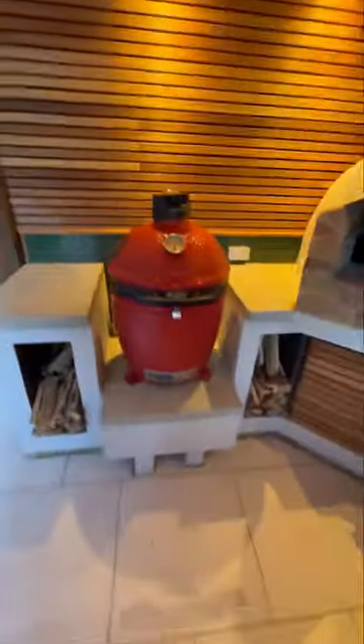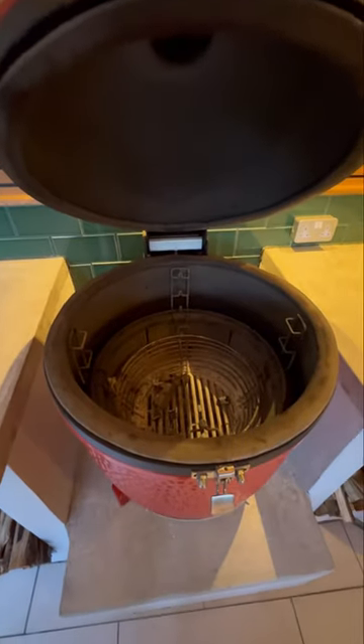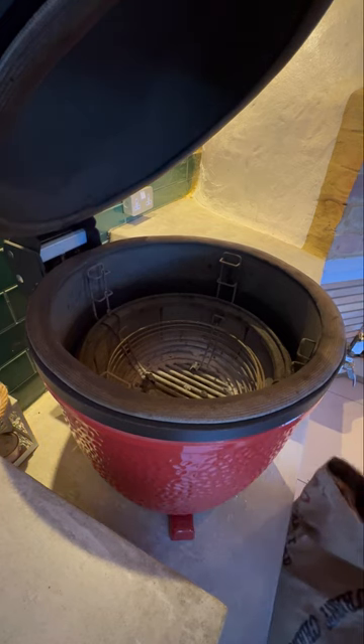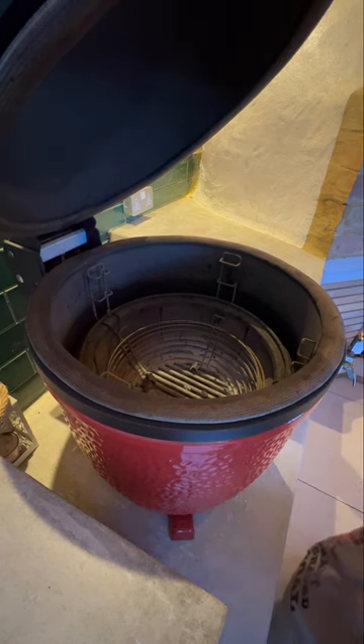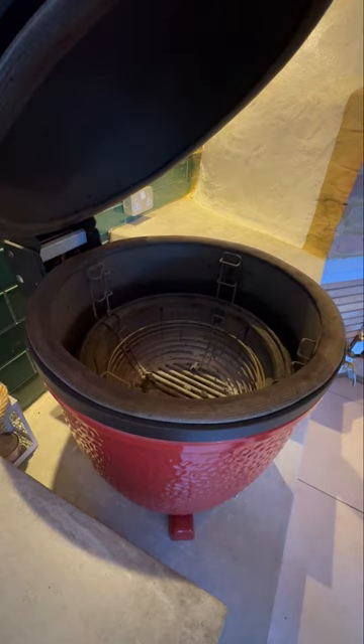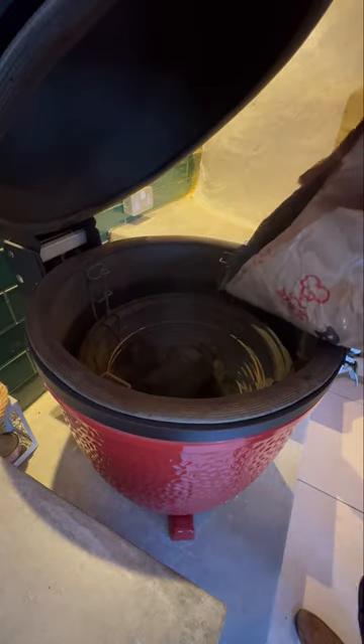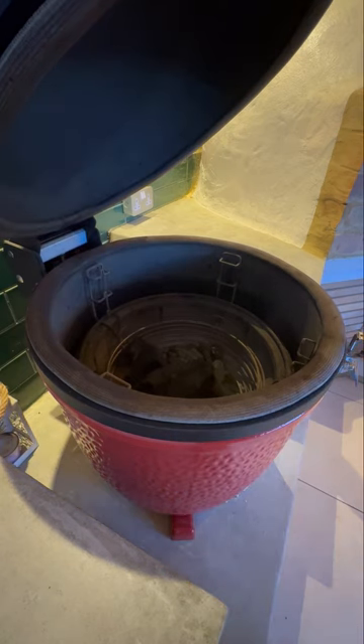First things first, we get the barbecue fired up and we need coal. Now Kamado Joe do their own coal but where I am in Hertfordshire it's quite expensive, so I go for Big K. It's better value and on Amazon you can buy it in bulk. You can see it's still a good size, decent lumps, and it burns quite well. It's quite hardwood as well so you get a good cook time on it.